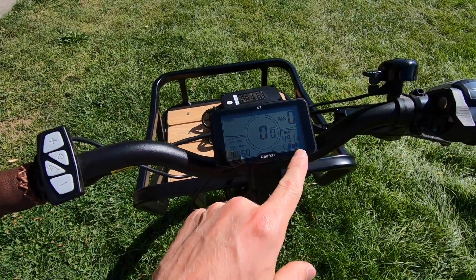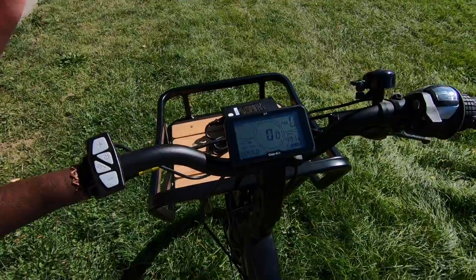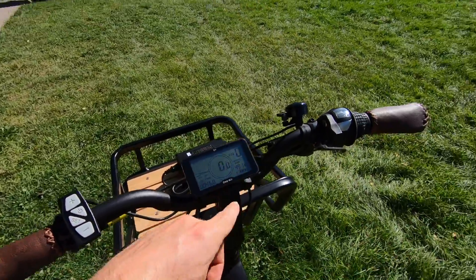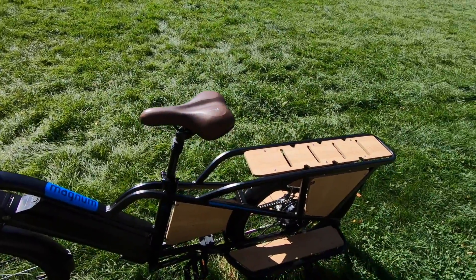The battery management system shows 49.1 volts and four out of five battery charge levels, which is decent — it's like 20% steps. It'd be nice if that was a percentage or more bars — 10 would be better because it'd be 10% instead of 20% — but it gets the job done. Just keep an eye on that so you don't have to limp home pedaling.